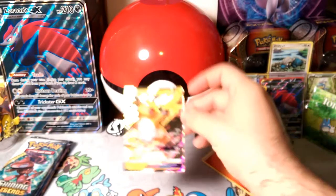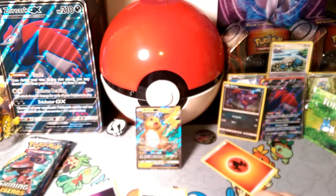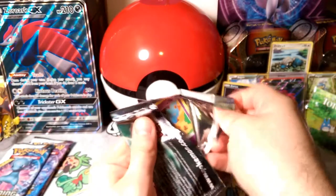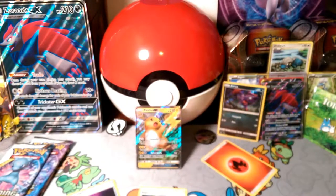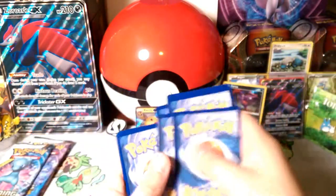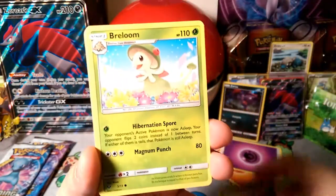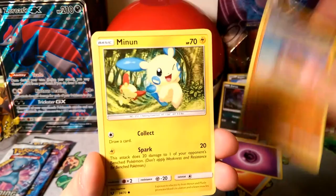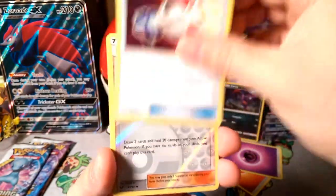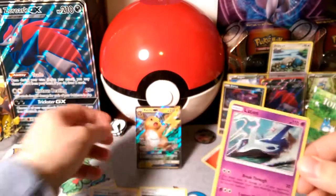Raichu GX is probably the second best GX in the set, so no complaining. Okay, Genesect pack — please be a shining! Everybody wants their shinings. The energy is psychic. Starting with a Gullet, Ekans, Braylon, Stunfisk by the beach, Minun with Plusle in the back, another Alligator, Liper, a Pokémon Catcher, Reverse Foil Pokémon Breeder, and our rare is a Latios holo.